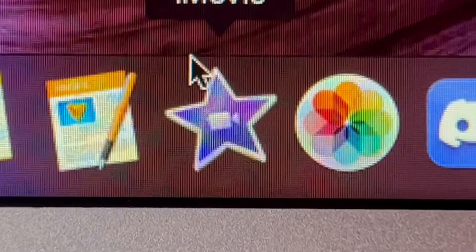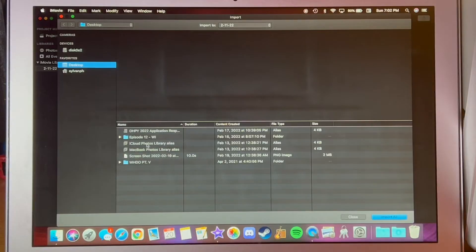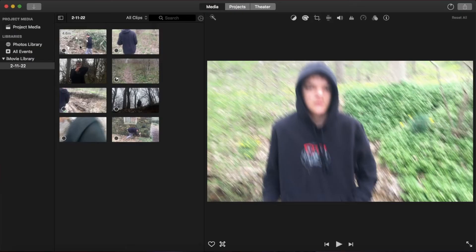All right, we're in. Let's go ahead and open iMovie. We're going to import from Hoodoo Part V. Import selected. Here are our clips that we're going to be working with. Here is Hayden's face — look at that beauty.